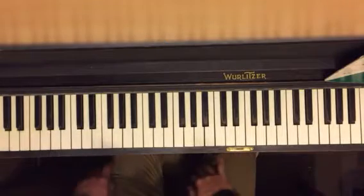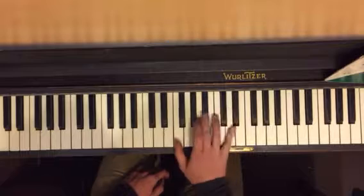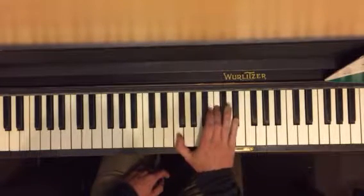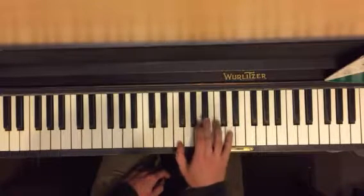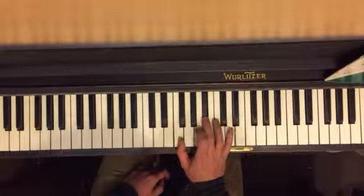Then I want you to do just the first two parts of the right hand. It's kind of like the blues thing we're doing. So F, C, E flat — play that chord. And then you play F, B flat, D.